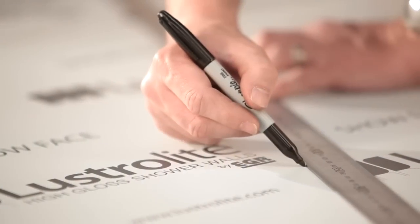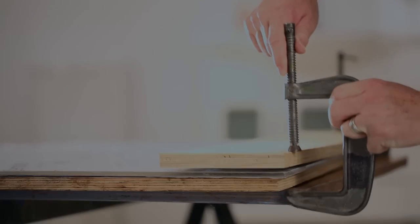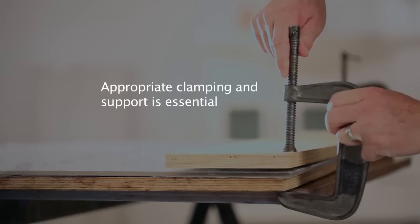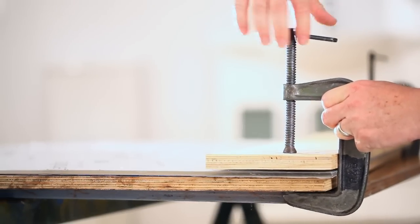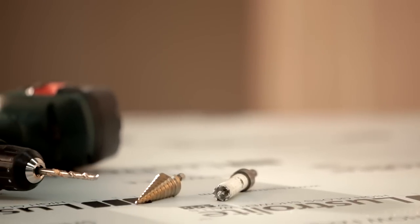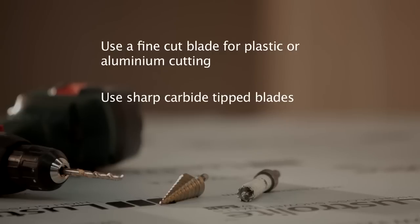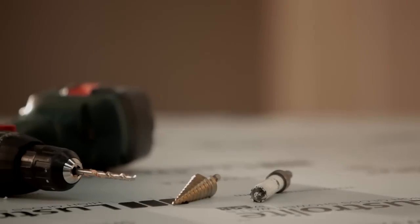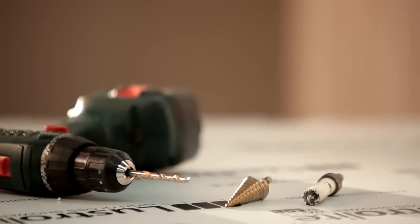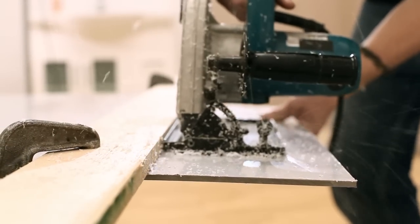Mark all holes and cut lines on the film using a felt tip pen. Do not use metal scribes. Clamping the sheet will protect the panel and avoid vibration. Always use a block or board between the clamp and the sheet surface to avoid scratching, compressing or marking the surfaces. Jigsaws are the most appropriate tool to cut short distances such as power point openings. Cut the rear color side of the Lustrolite sheet facing downwards. Only use blades that are suitable for cutting plastics or aluminium. If you're using a portable circular saw, cut with the rear color side of the Lustrolite sheeting facing upwards.